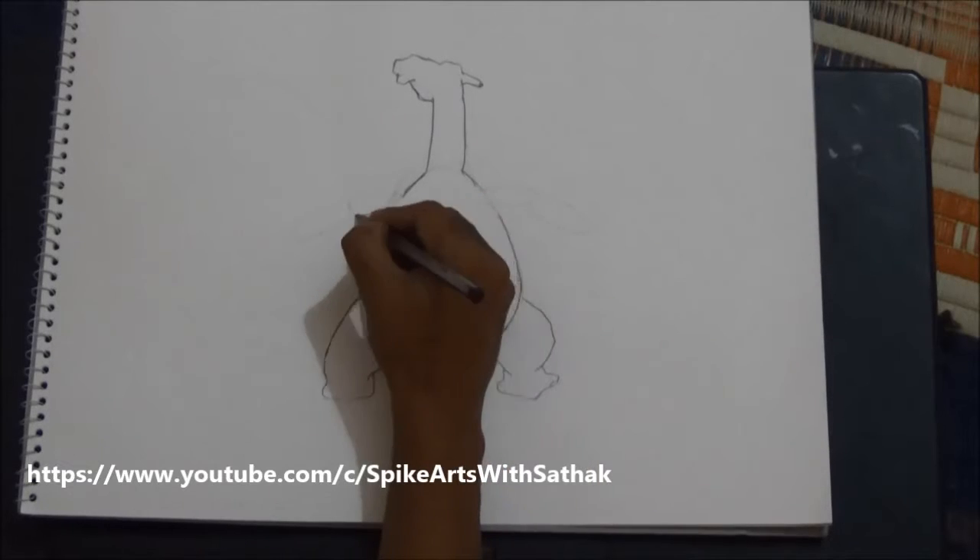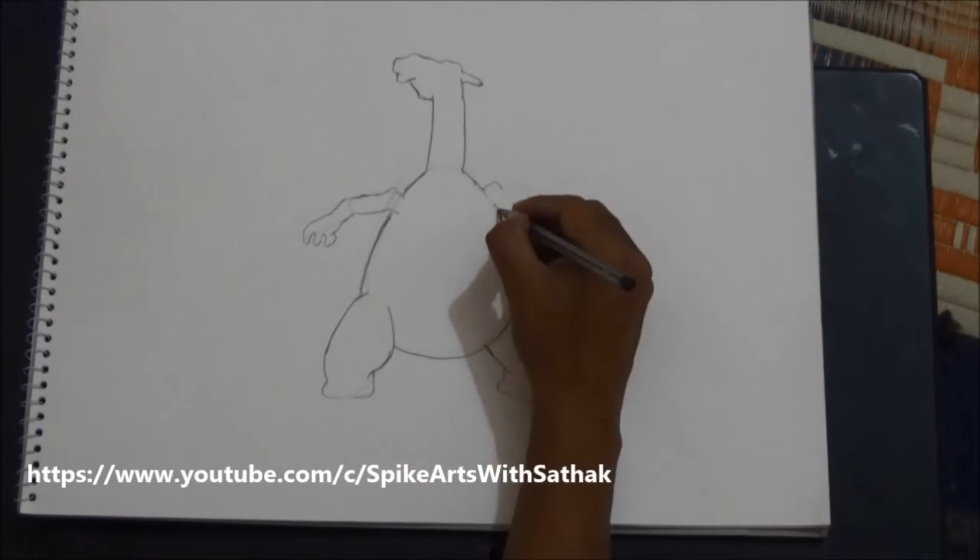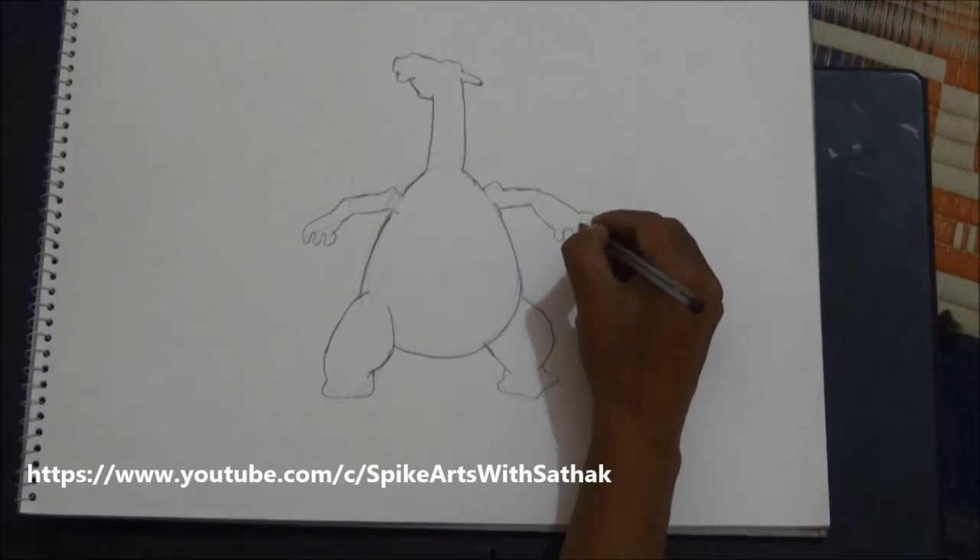Draw the head. Give dark pencil shade to the hand and its fingers.